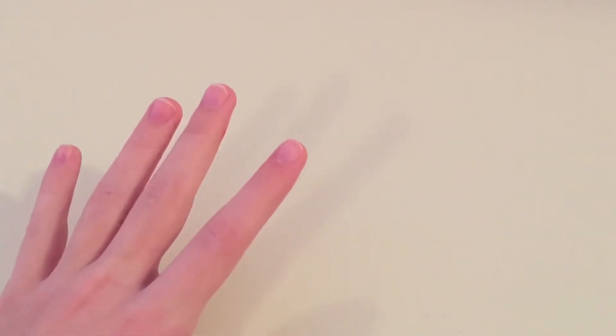Hi guys, welcome or welcome back to my channel! Today I will be showing you how to make a paper squishy for Easter, so let's get started. First thing you want to do is get all of your materials.